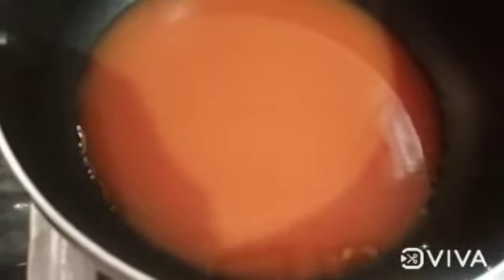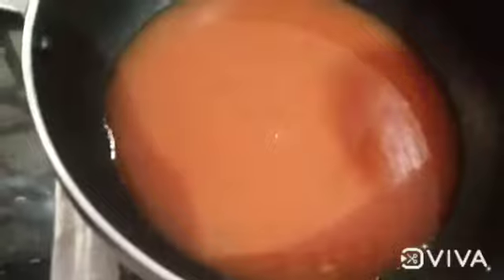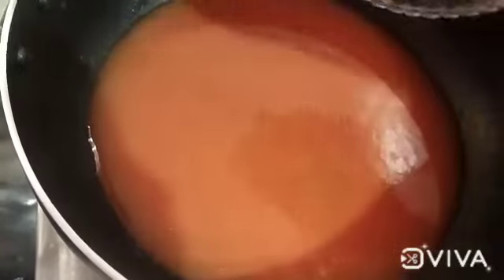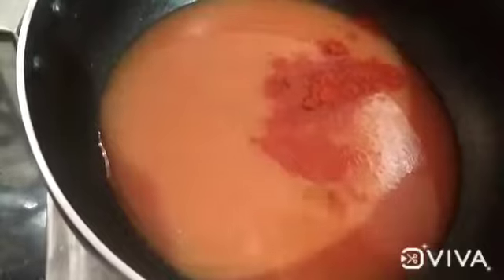We will add 2 tablespoons of vinegar in the pan, and 2 tablespoons of cashewmeer. I will add salt to this — a thick amount of salt.